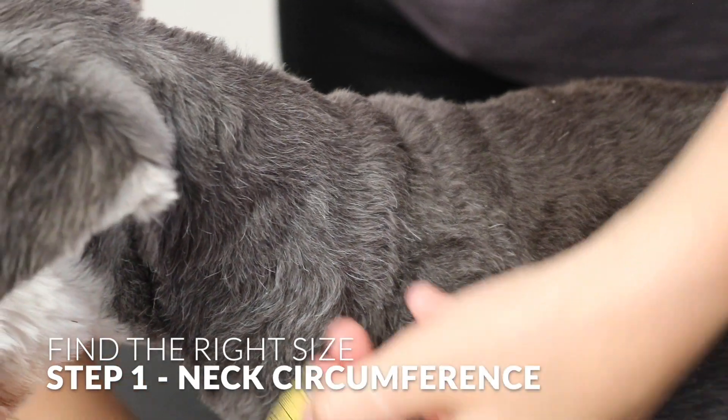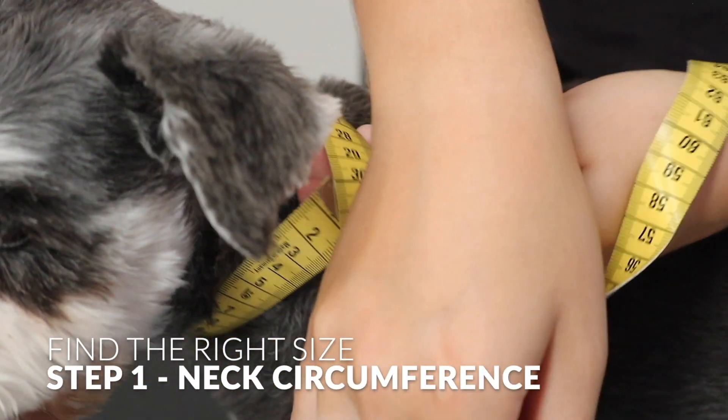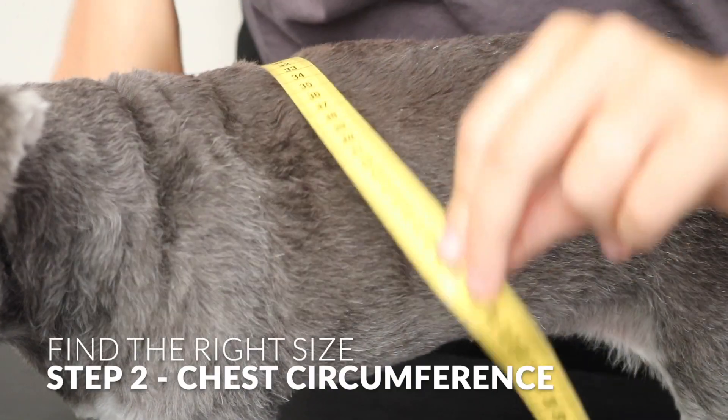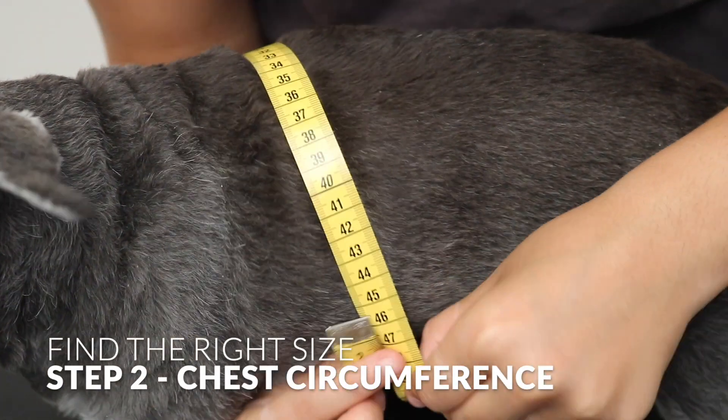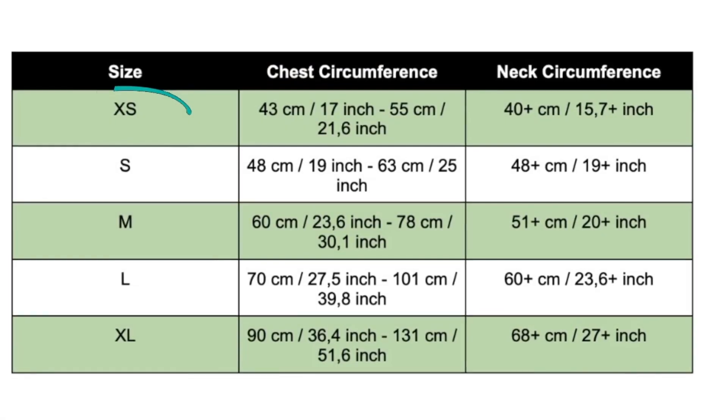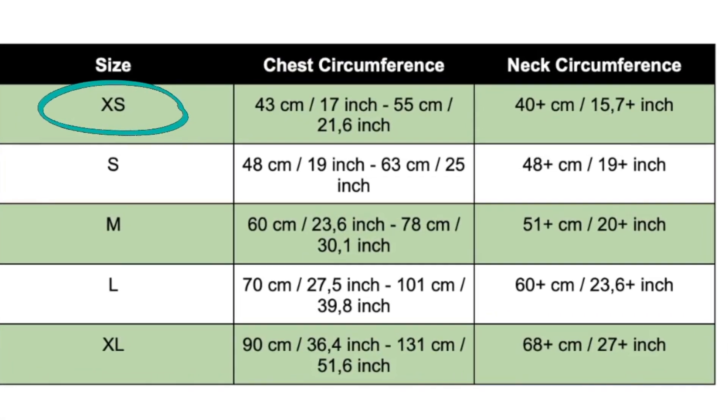Step 1: Neck's circumference. Step 2: Chest circumference. For this dog, we should choose size extra small.